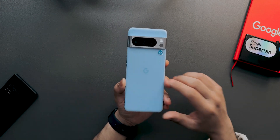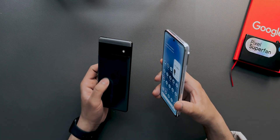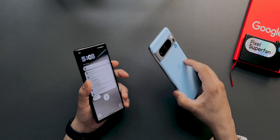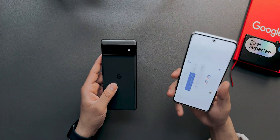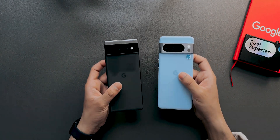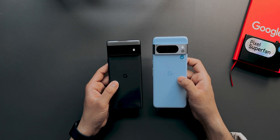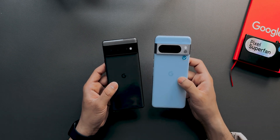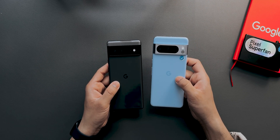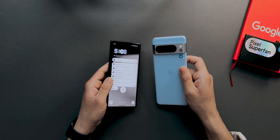That's a short overview of Android 15 Beta 1. If more features pop up, I'll make a video on them. Let me know in the comments if you'd like a long-term review of the Pixel 6 or Pixel 8 running Android 15. Subscribe to the channel for more feature drops and Android beta coverage.